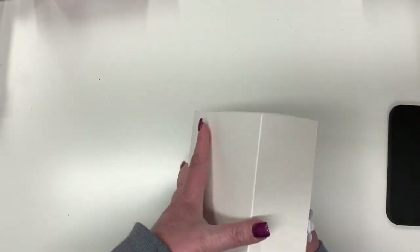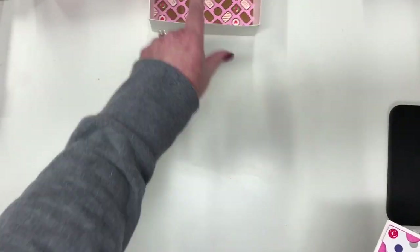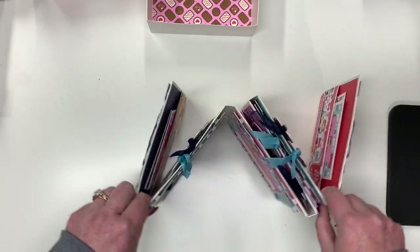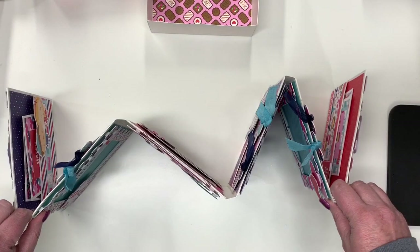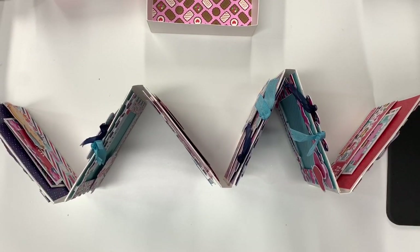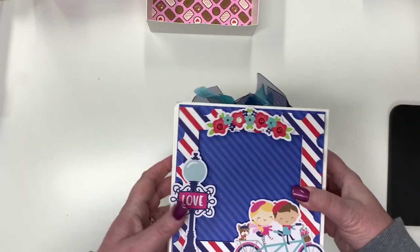When we open this up, we have our album and the bottom of the box. You could set it out on a mantle or somewhere with pictures. I did this as more of a Valentine's themed project, but depending on your paper you could really do it for anything.